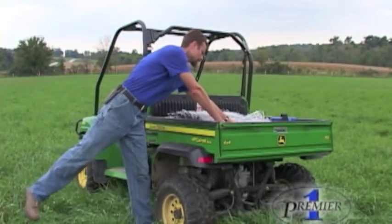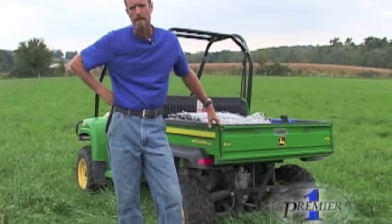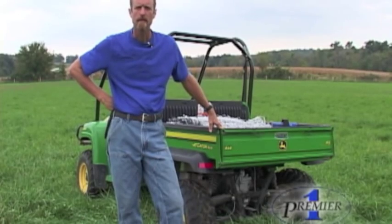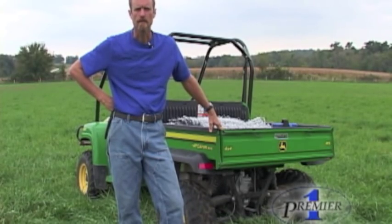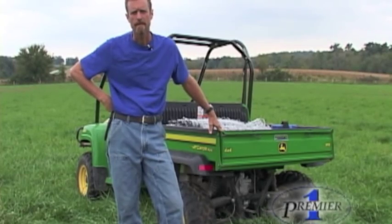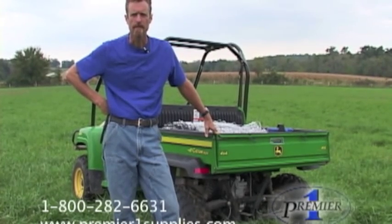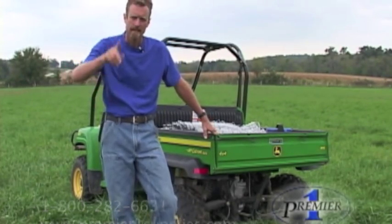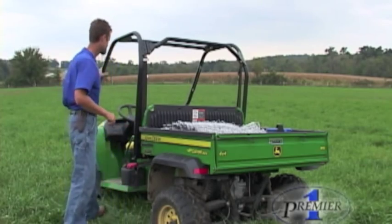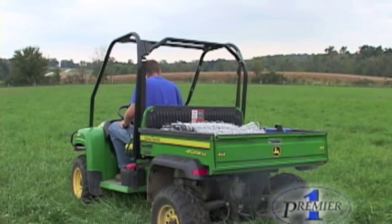Electric netting should be an important part of your pasture management system. Remember, when you're not using your net, always store it away from rodents or grain. Or, you can just hang your rolls of net up off the ground. If you need further assistance, feel free to call us by phone or visit us at our website. Thanks for joining me.